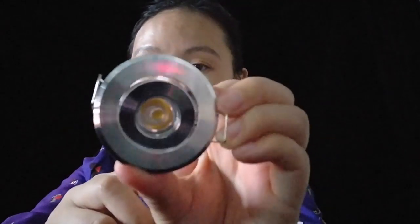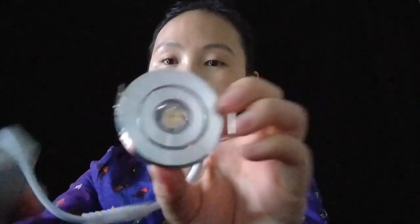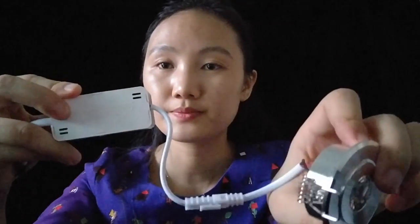Here, aluminum frame, and this is the driver. Let's test.